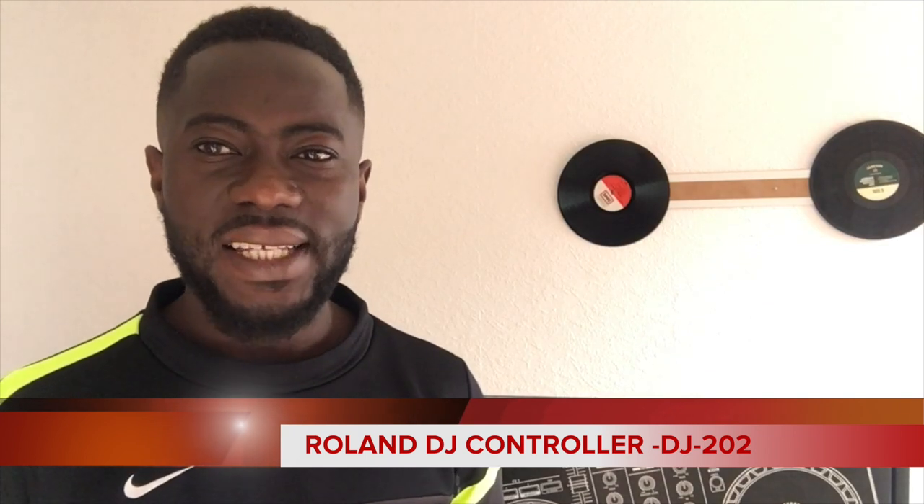I am already using a DJ controller called the Pioneer DDJ-SR2, but I have found myself with a new DJ controller which is already in my studio. Today I'm here to open the box brand new for you to see how you're going to connect your DJ controller after you have bought it from a store.